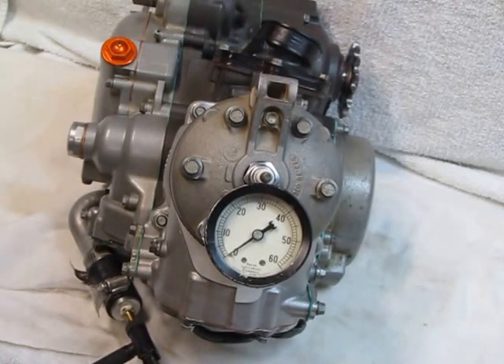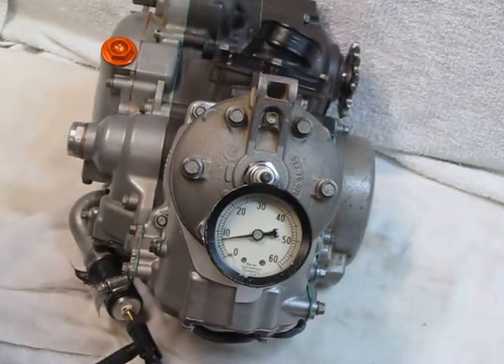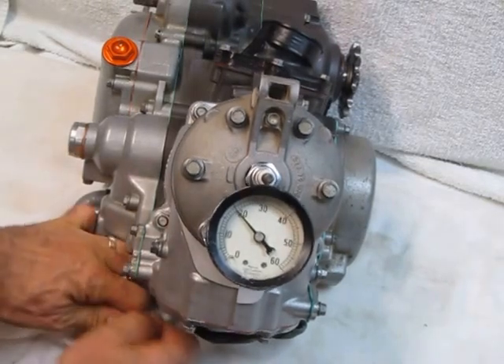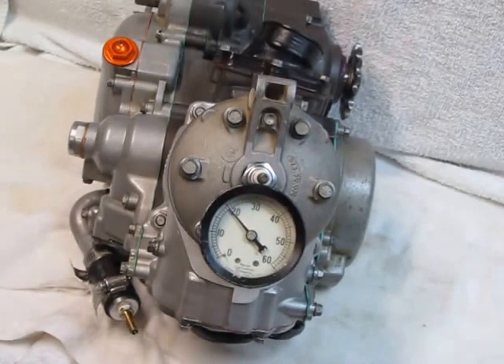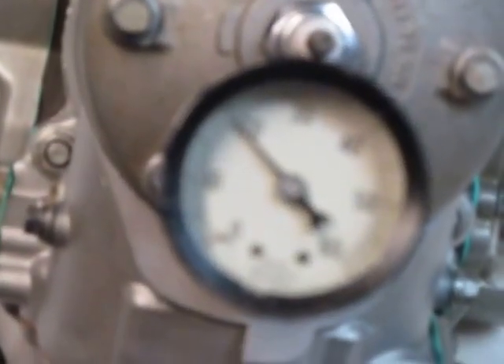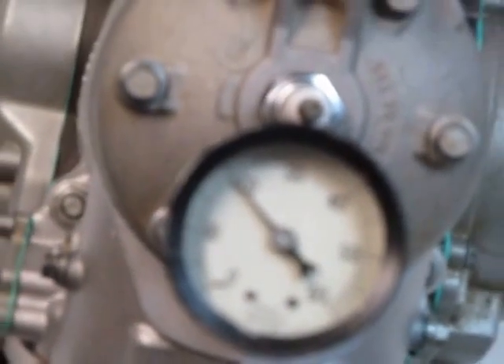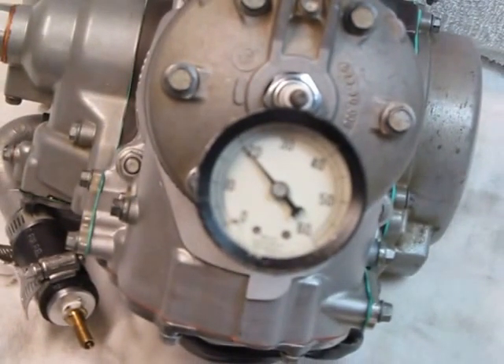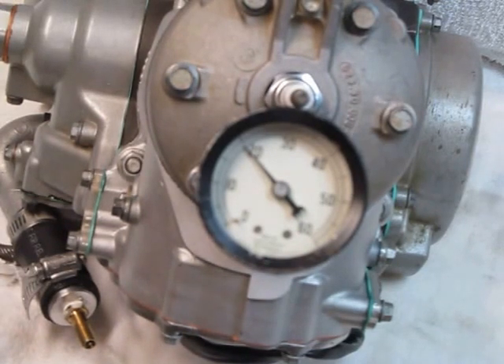So we'll pump her up right here — pump air pressure in with just a simple bicycle pump. You can go up to 20 psi pretty easy without any problem. There we go, pump disconnected. Let's zoom in and take a look at the gauge. It's sitting right there at almost 20 psi. And as long as it doesn't fall, we're good to go. I'm going to call this one good — we're going to wrap her up and ship it off. Thank you very much.